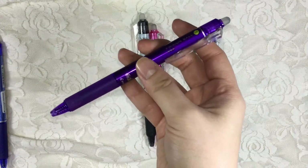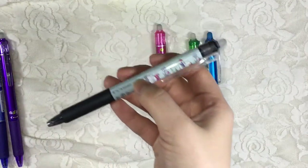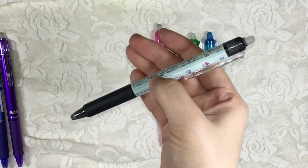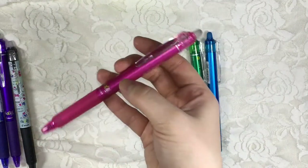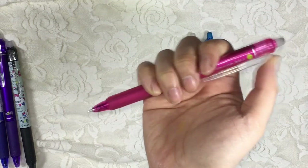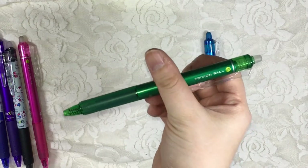This is Purple, also at 0.5. And the Hello Kitty version of Black, also 0.5. And Pink at 0.5.